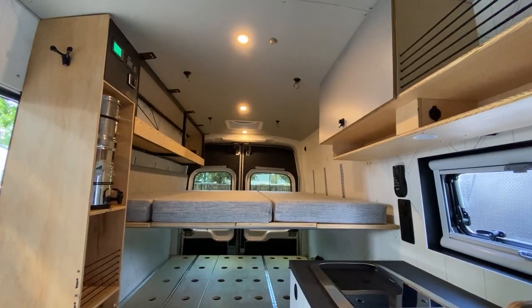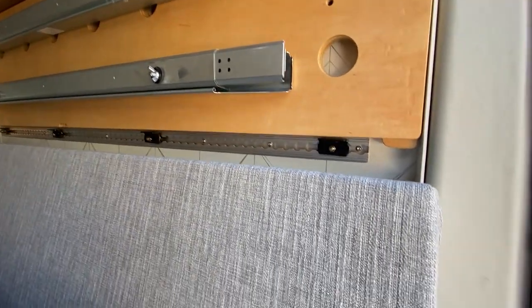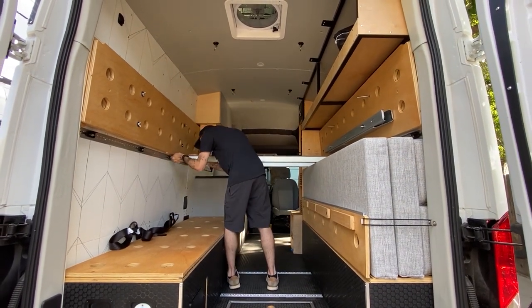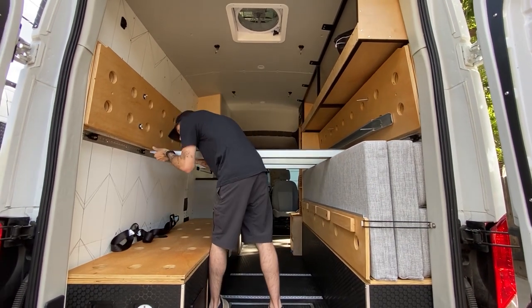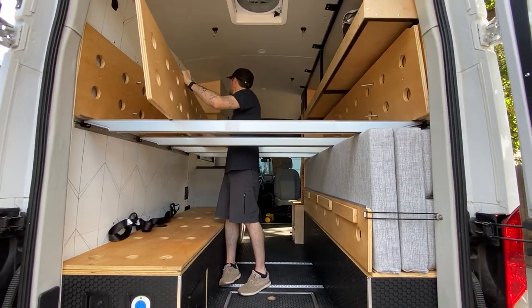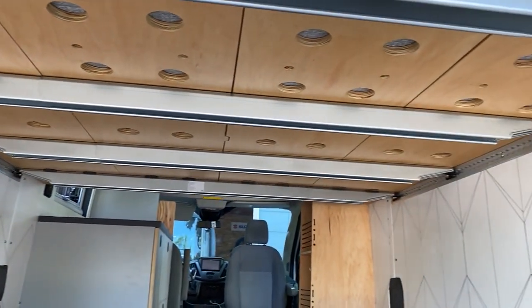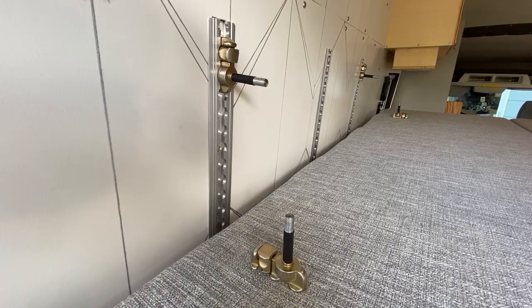Here you can see the optional upper bed. The additional bed supports mount to the wall when not in use. Each crossbeam attaches to a bracket mounted on the L-Track. Once the crossbeams are in place, it's very easy for one person to pull down the slats and create the bed platform. The mounts come off easily with a spring-loaded release.